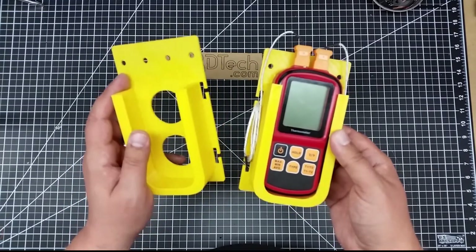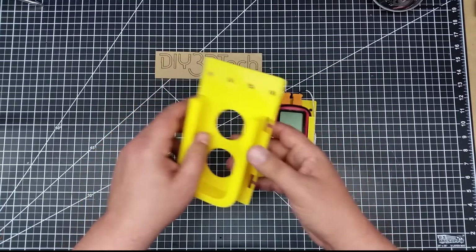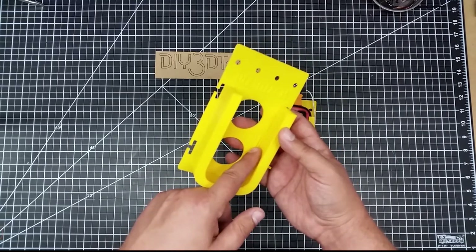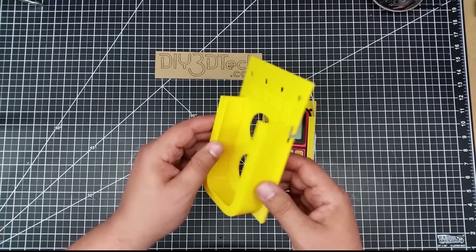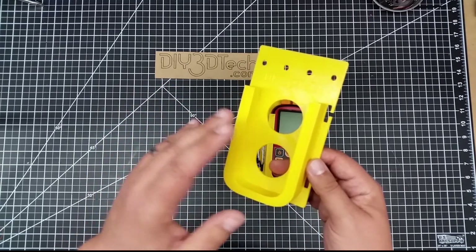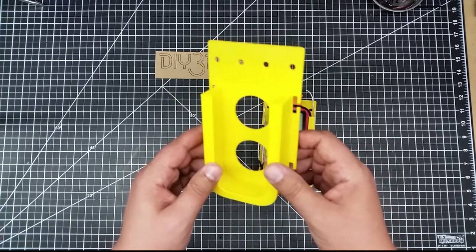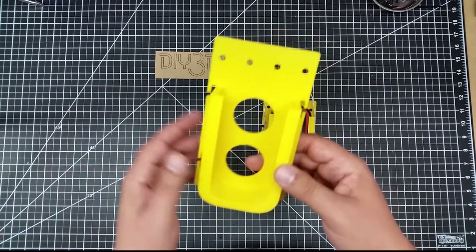I think it came out pretty good. I printed it in PLA. You do have to have supports in here — you can see a little bit of supports, and I haven't cleaned this one up that well yet. I think if you have something like Simplify 3D, you can get away with far fewer supports. I think Cura put in far too many supports; with Simplify 3D you can really knock that down because you can define your own supports.